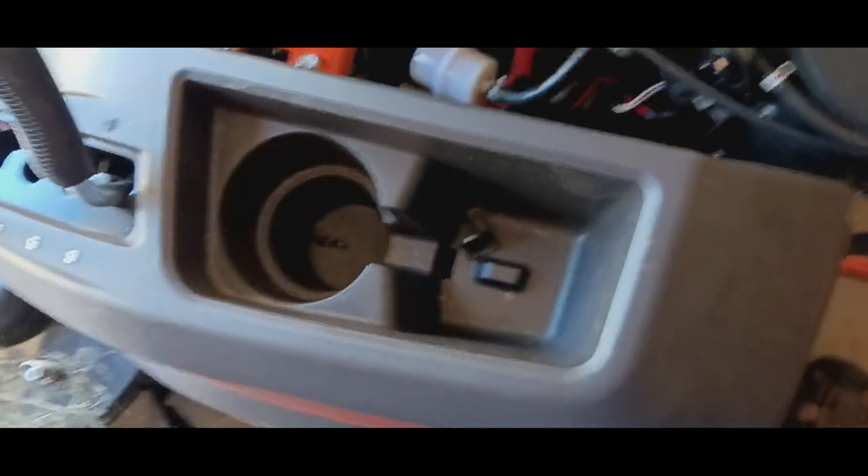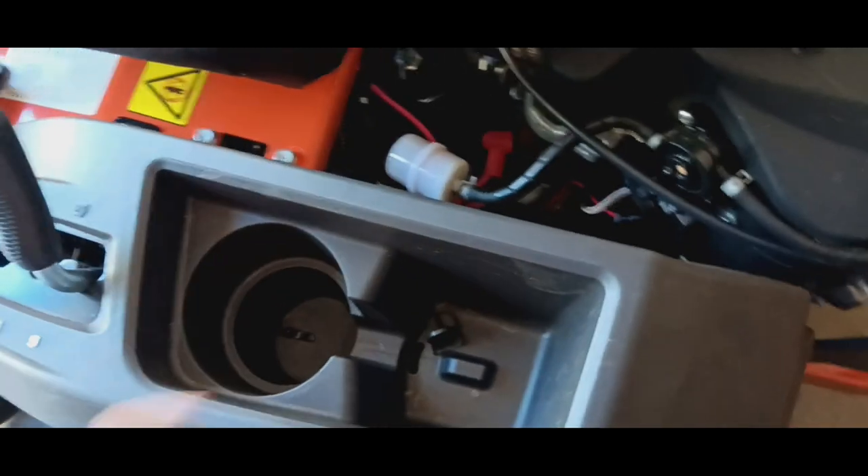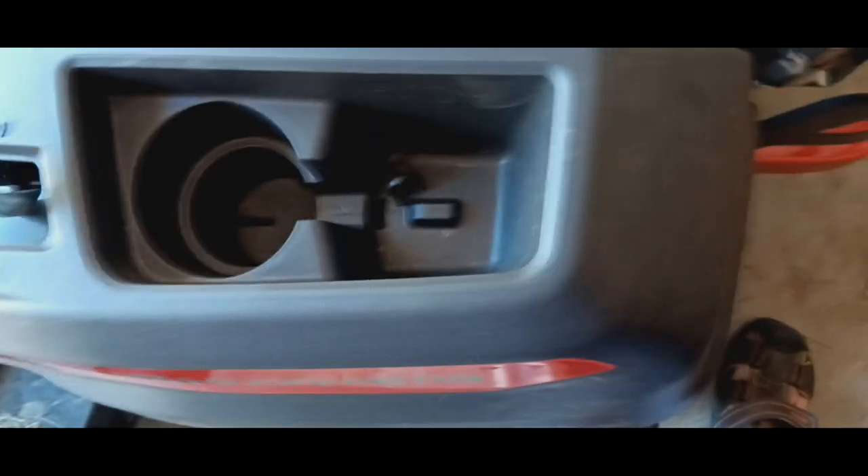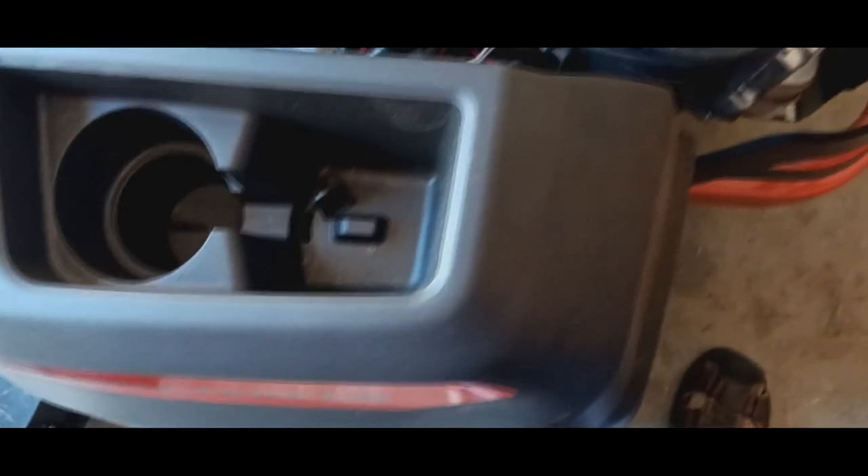I was looking at some Scags and other mowers and they had USB ports for charging your phone. But how is your phone going to stay cool? It's common sense, guys — it really is common sense.